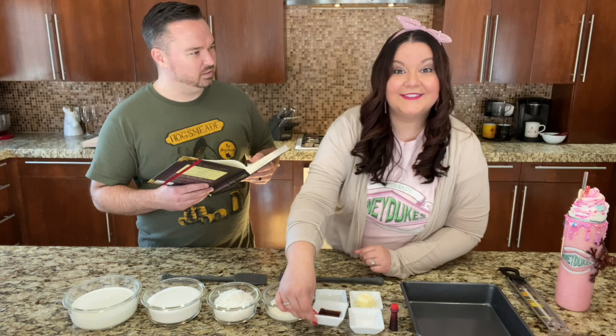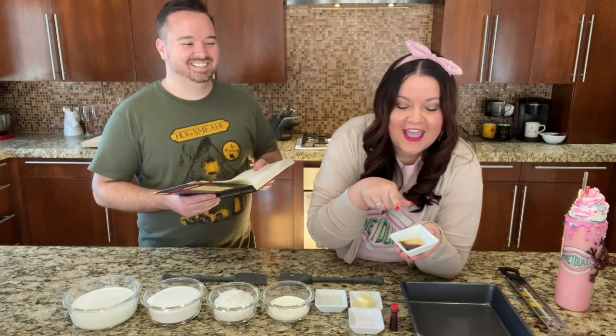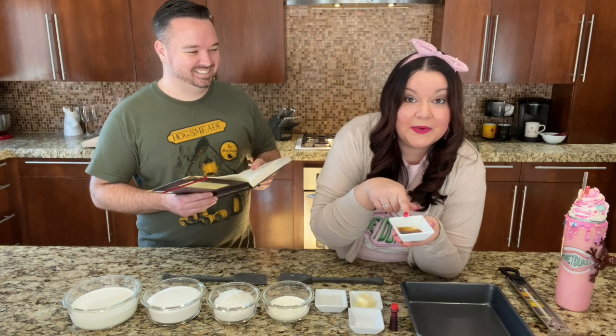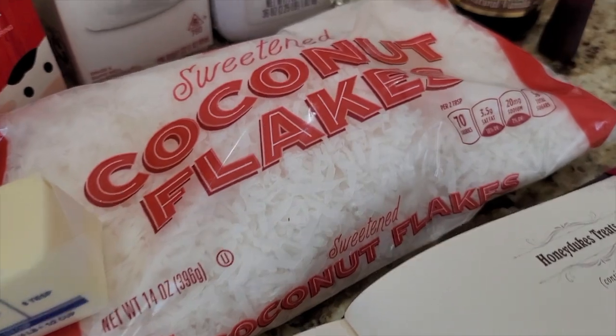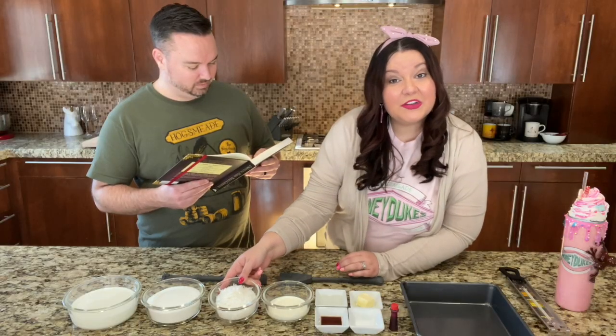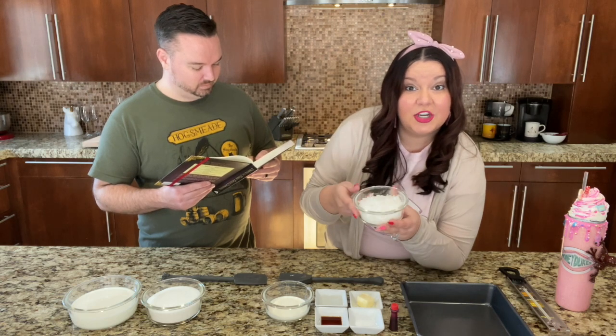Extract? Extract. Extract. You are so freaking country. Oh my gosh, this is from Mexico and it is delish. 1 cup of ground desiccated coconut — I don't know what desiccated coconut is and I could not find it, so we are going to be using shredded coconuts.